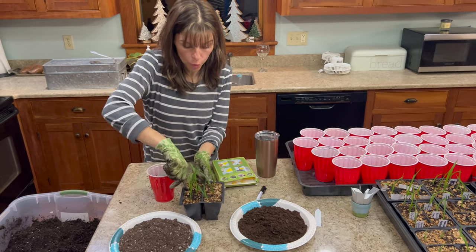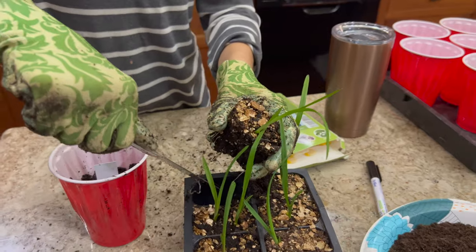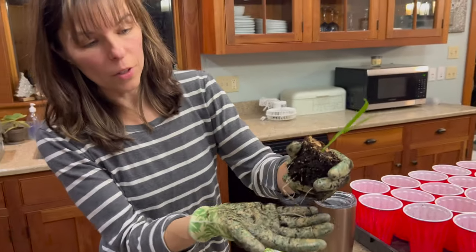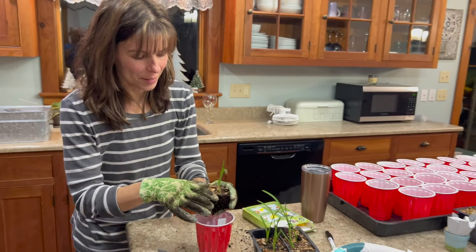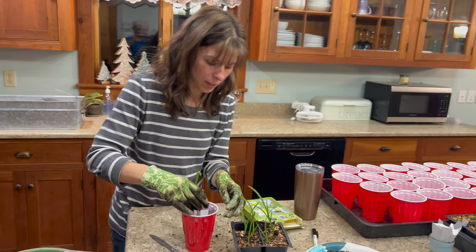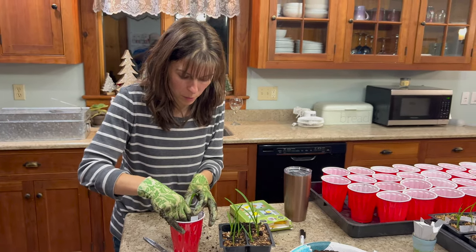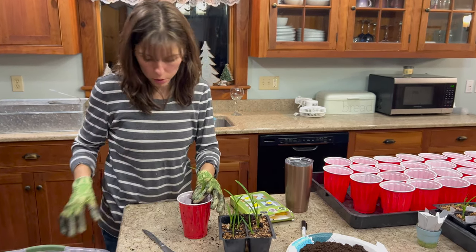The trick is to get these out of the cell. I like to use a butter knife to get all the way down to the sides and pop them up. If they're ready and kind of root-bound, they'll come out really easily and you'll get the whole cell. Look — you can see nice roots starting. You just want to keep it in the same shape as when it comes out — try not to mess with it too much.